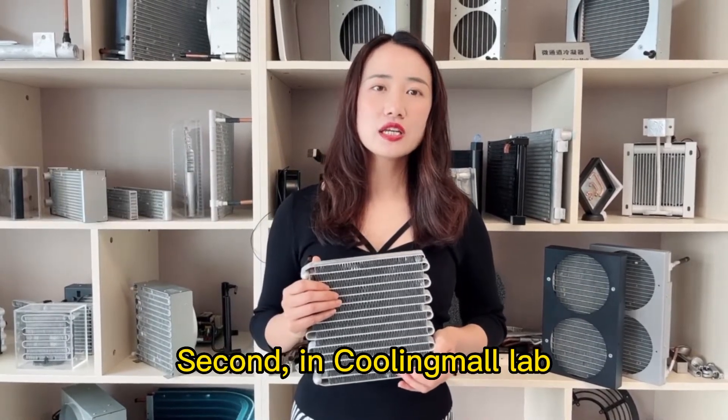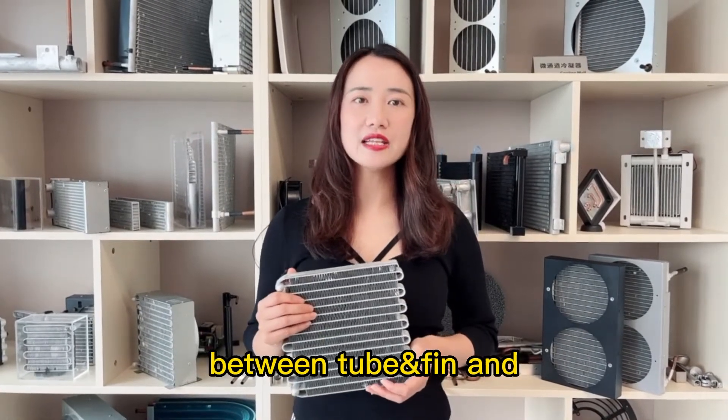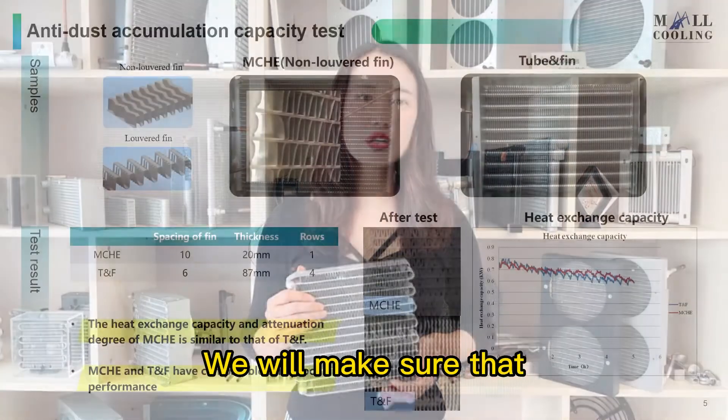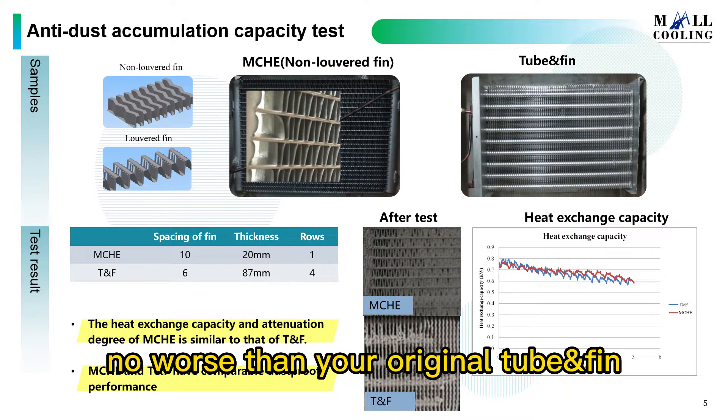Second, in the Coolingmore lab, we can test the anti-dust accumulation capacity between tube-and-fin and microchannel heat exchangers. We will make sure that our microchannel heat exchanger is no worse than your original tube-and-fin.